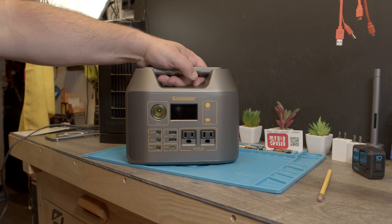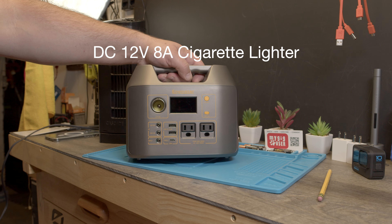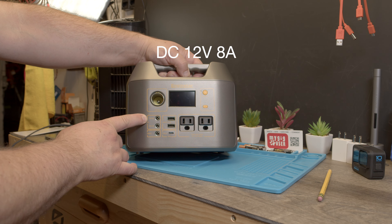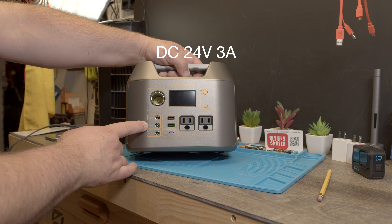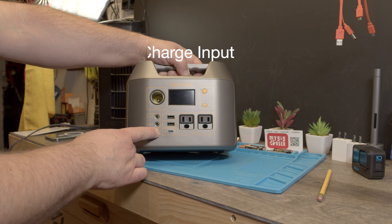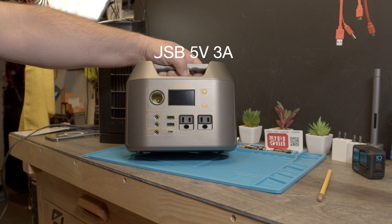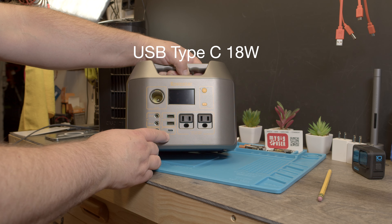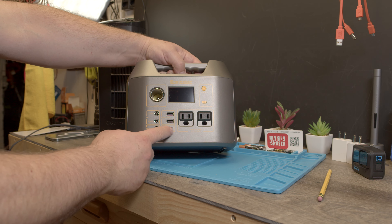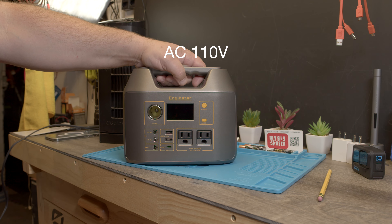Up front there's a nice display, a 12-volt 8-amp power outlet for a cigarette lighter, a DC 12-volt output at 8 amps, a 24-volt output at 3 amps, and an input where you charge this unit. There are also two USB ports with 3 amps at 5 volts, and a USB Type-C port with 18 watts, so you can charge your GoPro or similar devices.